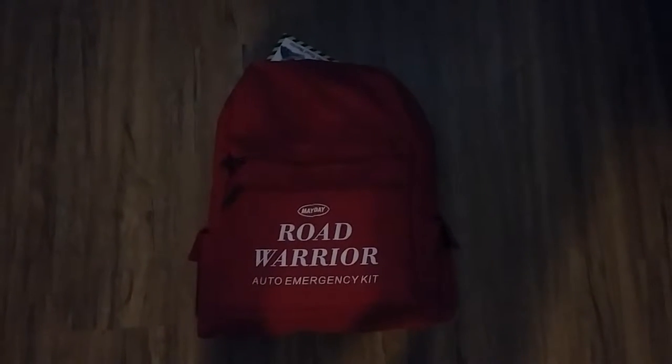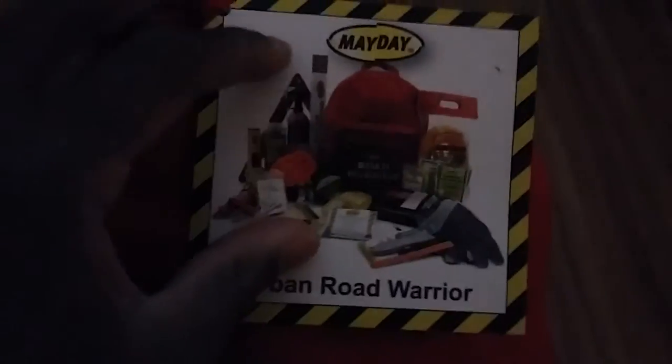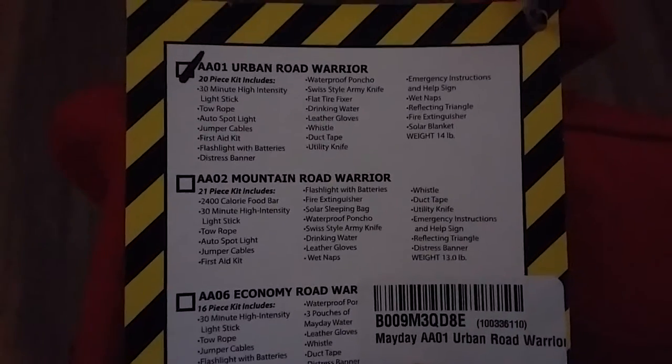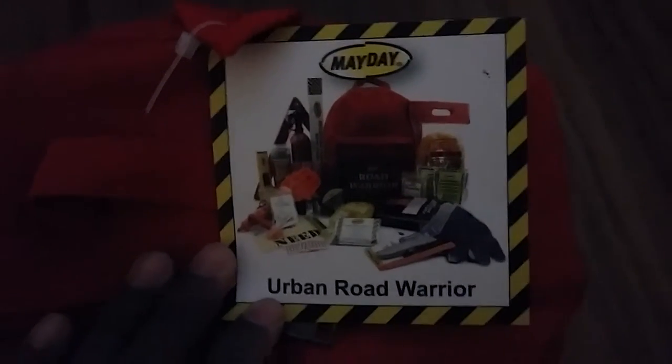Hey guys, this is Homicide in Town. This video is about the Urban Road Warrior auto emergency kit. I purchased this off Amazon — it was about $72 with free shipping and handling. It comes with all this stuff here, and it's good for your vehicle — your truck, your car, SUV, or whatever. They got different ones, but this one here is the Urban Road Warrior model AA01, and it comes with some unique items.